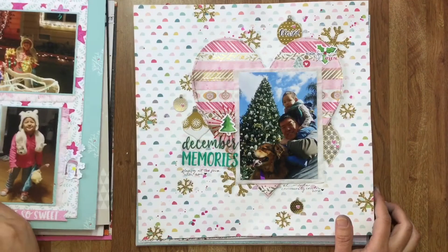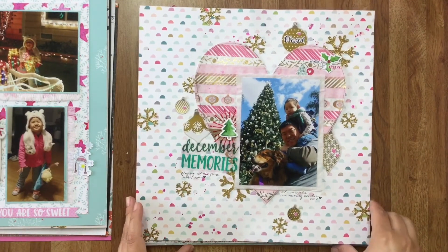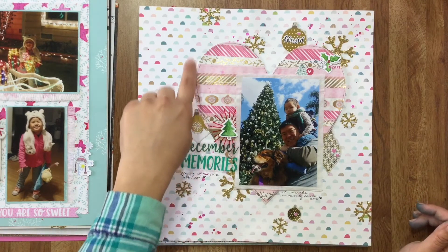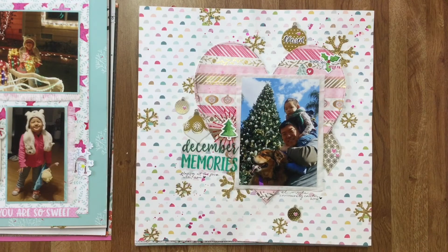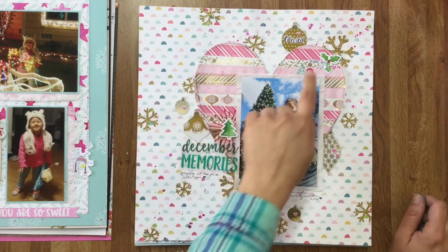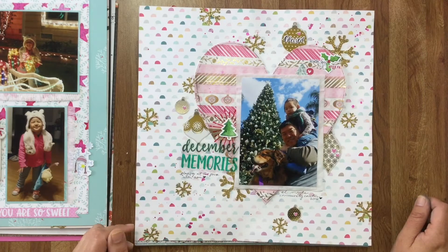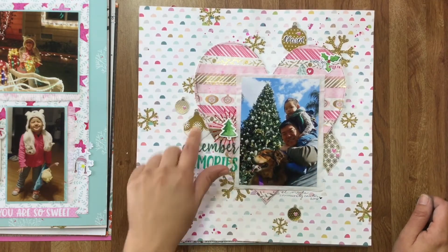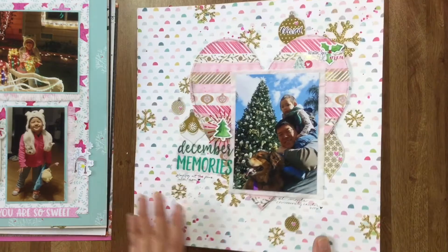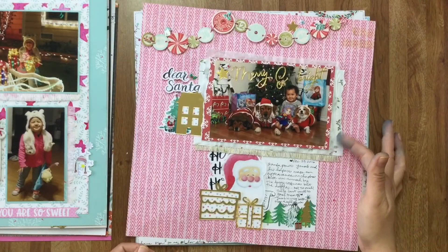This one — the background is Snow and Cocoa, and there's actually a process video for this layout if you're interested. I made this heart in the background by laying down strips of washi tape on regular printer paper and then cutting that into a heart shape. These acetate pieces are Freckled Fawn and the little embellishments are Winter Joy. These are just random stickers from like Paper House Studio or something, and I really like adding my photos on tissue paper.